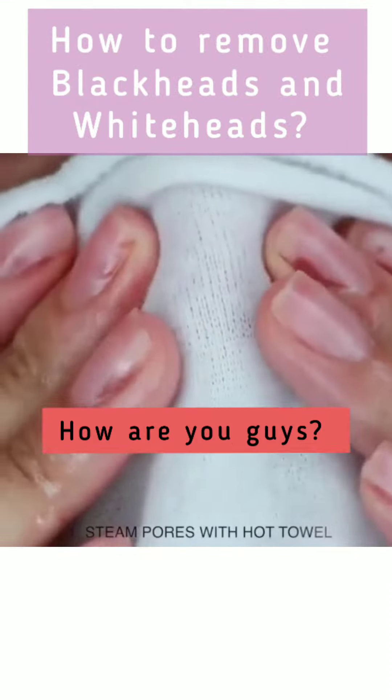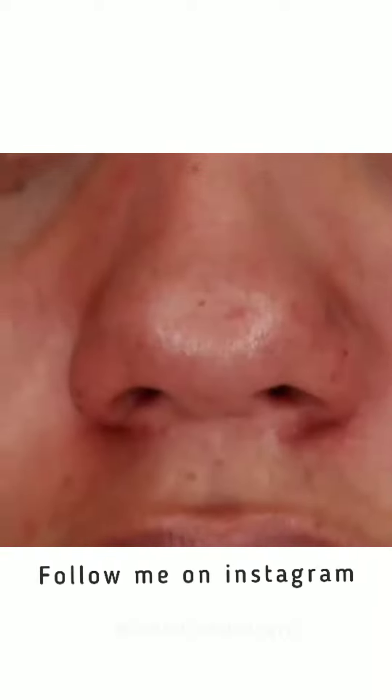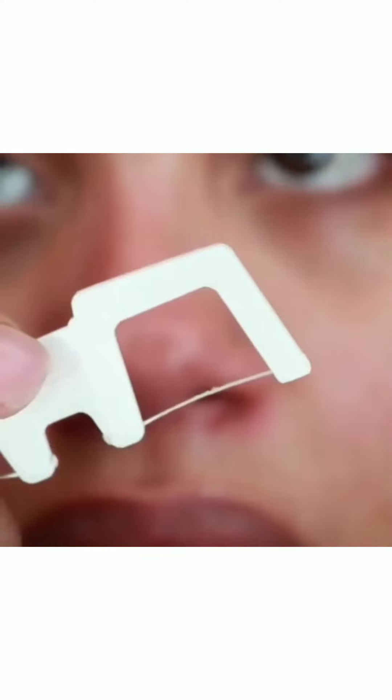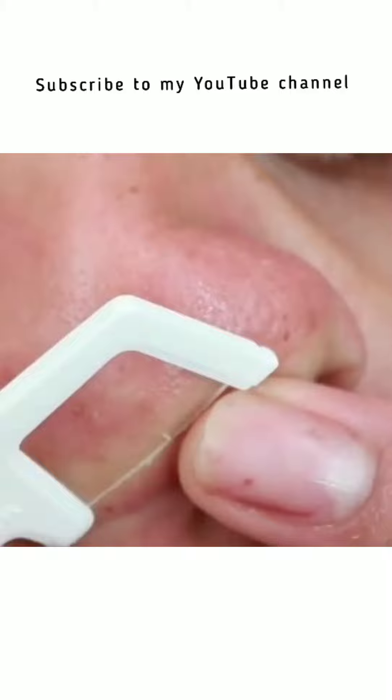Hey guys, this is Suditta. This is my very first voiceover reaction video to this famous viral TikTok. She is trying to remove her blackheads and whiteheads using her method. I have seen many people use it, and they also use a specific tool for this.